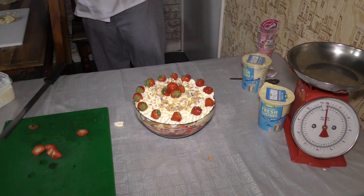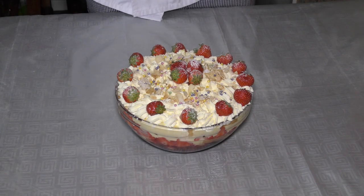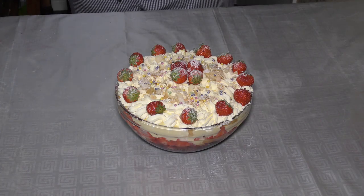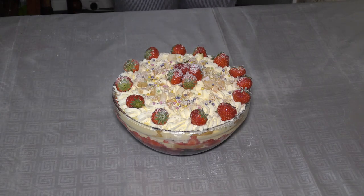There you go guys — that's my express trifle. I've just finished it off with a bit of icing sugar to give it that lovely pudding effect. It can sit in the fridge for a few hours to harden up. I guarantee the kids will love that — thanks for tuning in.